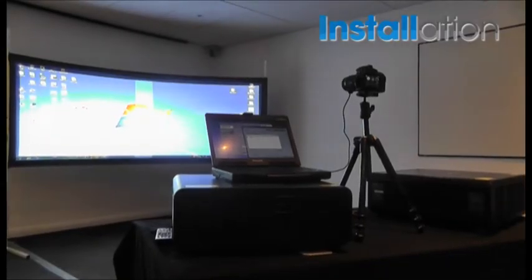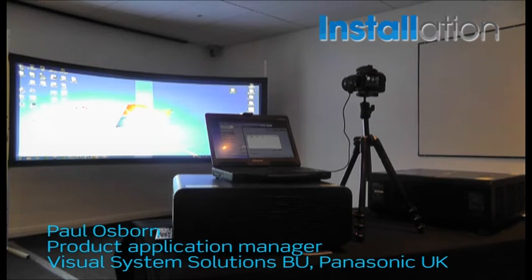Hello, I'm Paul Osborne from Panasonic. I'm here to show you today the new auto camera adjustment system.